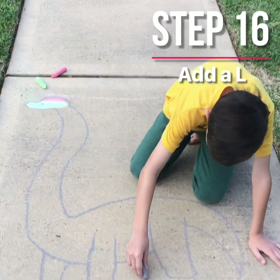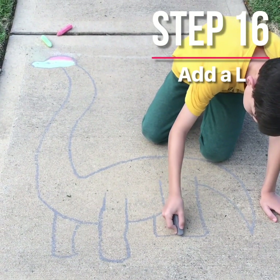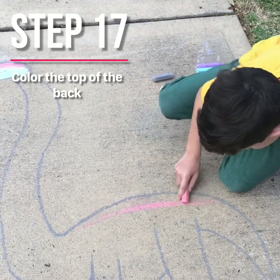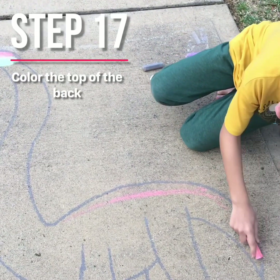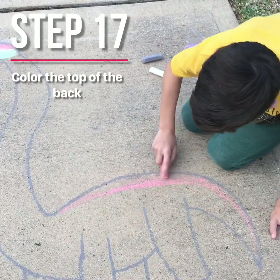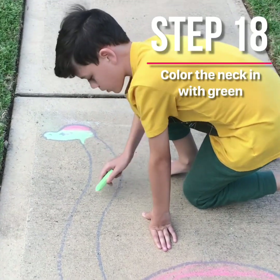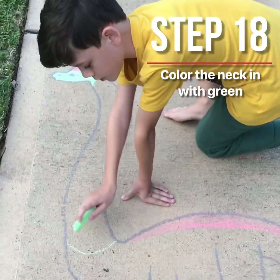Next, we're going to just add a line, a tiny one. Then you're just going to lightly cover that in. Then start covering all the way from here to here.